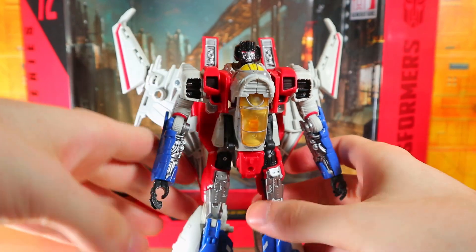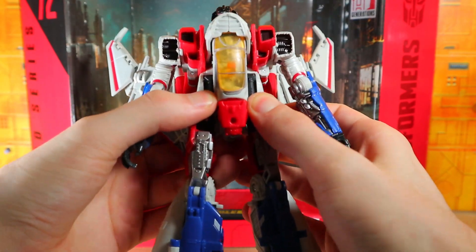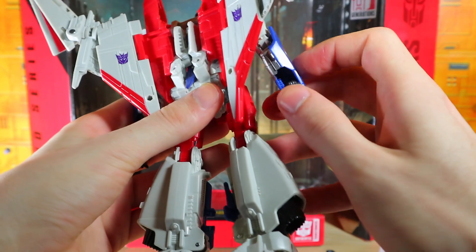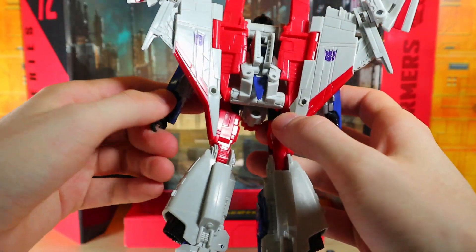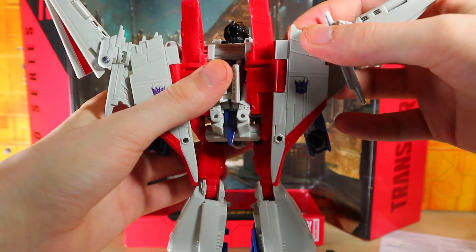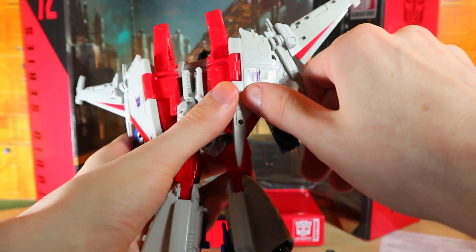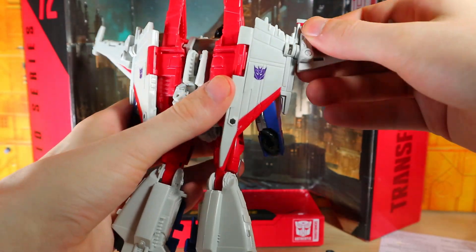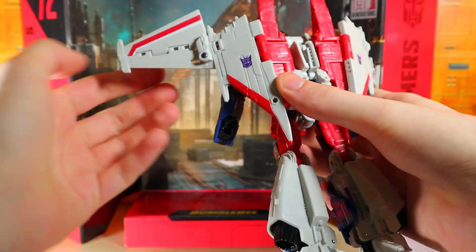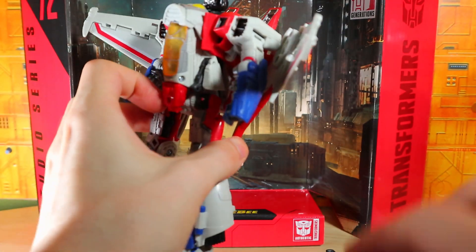Starting the transformation — we already took out the null rays. We fold these in and they click into place. We turn around to the back, and the hands fold up. That's the end of the nose cone right there — I didn't even realize that. We take the wings and adjust them forward, and these sections adjust and open up and rotate around. I didn't even have to look at the instructions for that part — it's pretty self-explanatory.